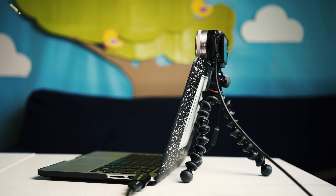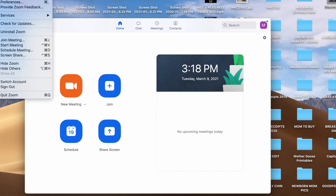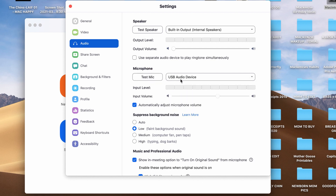Here's an example of my setup — I put the camera right above my computer monitor so it looks natural when I'm talking on my Zoom meetings. Now let's set up everything in Zoom. Go to your Zoom preferences, click the audio tab, and in the drop-down menu select USB audio device. This will set up your audio capture card.